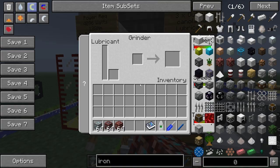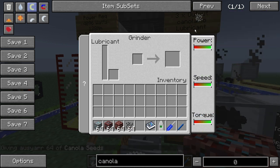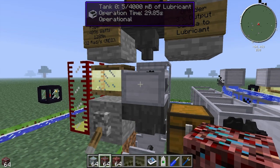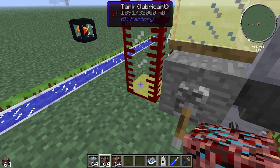If you right click on the grinder you get a GUI with the lubricant on one side, a slot for buckets if you want to collect the lubricant out of the machine, an input and an output. You can put canola seeds in here and it will grind them very slowly. The lubricant can be extracted out the side with a lubricant pipe and stored into whatever tank you want.